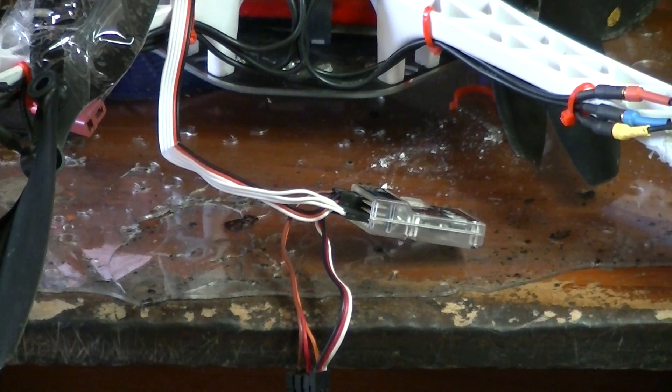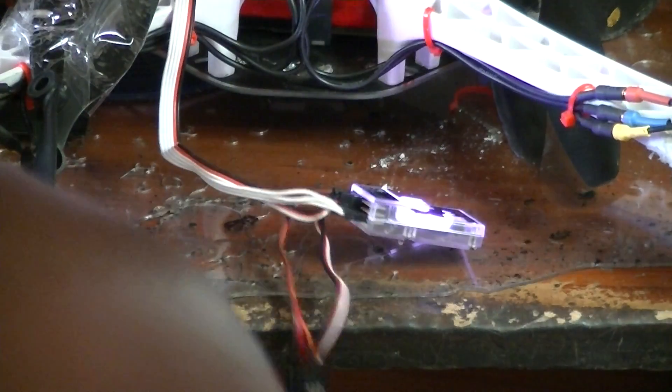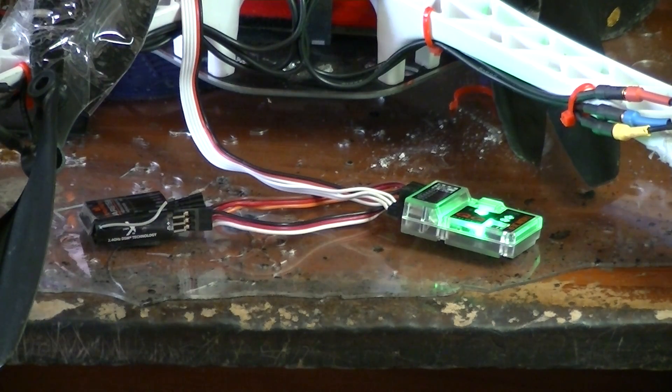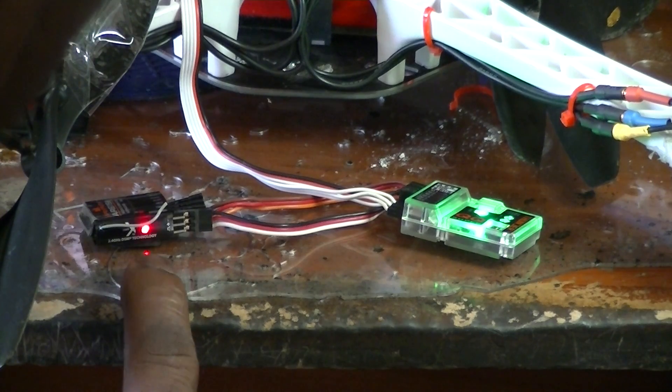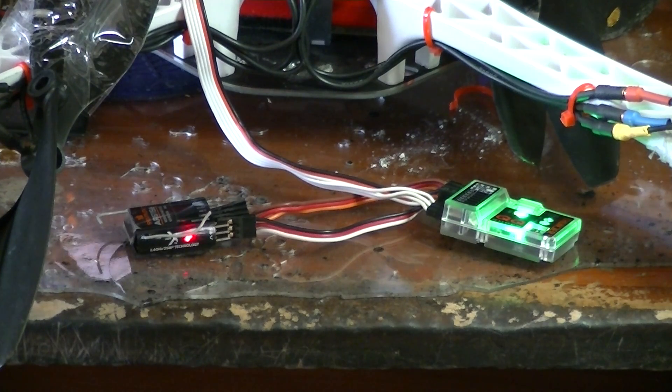I always figured working on one of these would not be easy. You're going to get beat up one way or another trying to fly — either putting it together or tearing it up. It's strange how the red light is flashing if it didn't bind properly. Full throttle, still nothing.